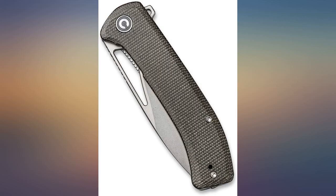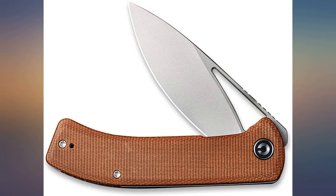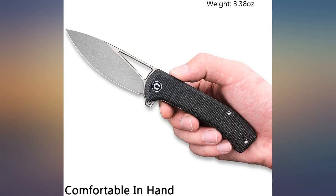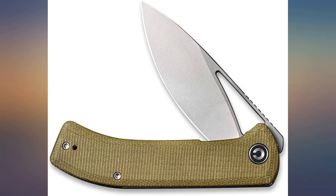It has a super sharp blade with an interesting shape. The scale material has an excellent grip. Strong liner lock. Smooth action with the flipper stud. Great attention to the details of construction and finishing. Lightweight but sturdy — the size fills my hand. Everything I want in a pocket knife. What a knife.